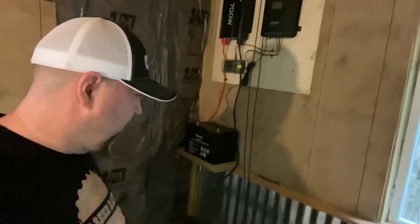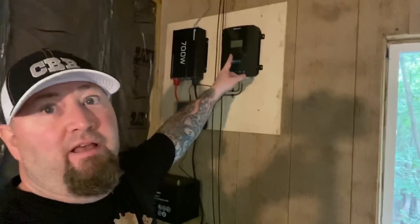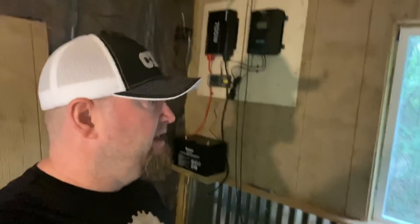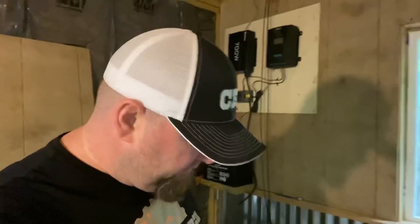I'll go ahead and connect that and we ought to see the display up here light up. Then we'll be able to connect the solar panels and see what's up. Of course it's a little bit of a cloudy day today and not a lot of sun out — it's about 9:30, 10 o'clock in the morning.